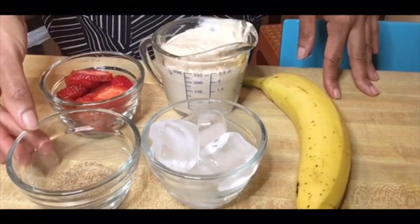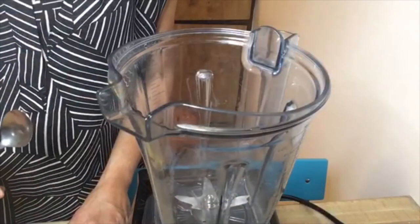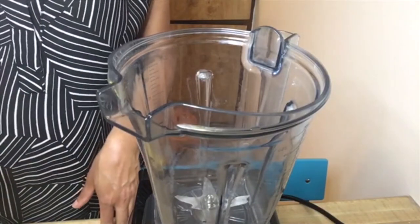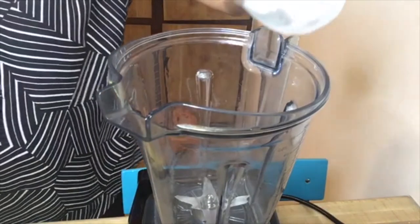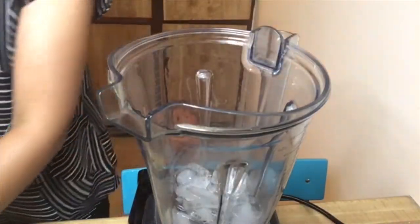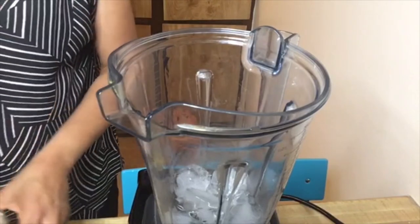And optional, you can use one tablespoon of wheat germ or flaxseed. If you don't have a high-speed blender like a Vitamix, you will need to chop up your ice cubes first and then add them to your blender. But if you have a Vitamix, you can add all of the ingredients together and then blend.